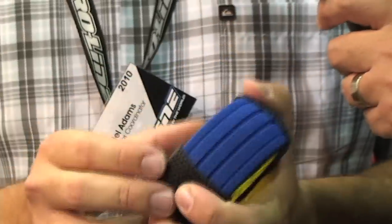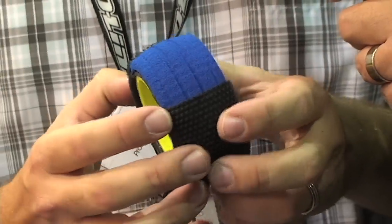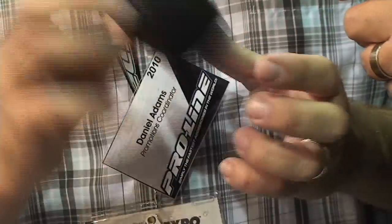Another item that we have here, and we're pretty proud of, is now we're doing the 1/10 scale closed cell foam. These are long lasting, fit perfect to the contour of the tire, and make the tire super easy to mount. Really a nice item to have for you 1/10 scale racers.